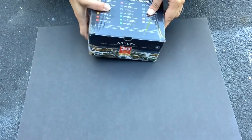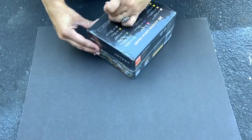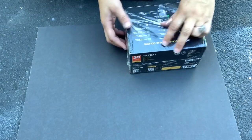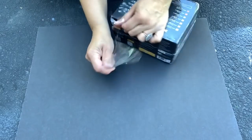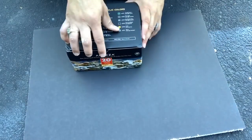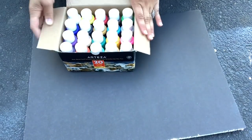I had some outdoor garden projects that I wanted to work on, and Arteza sent me this set of 20 outdoor acrylic paints, which I thought would be great for the job. I like these paints because you have a lot of options in colors, whereas with spray paint you have a lot of options, but you have to buy a whole can. So this is a more economical way to get many colors because you get 20 of them.